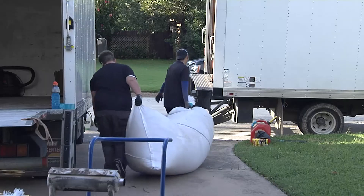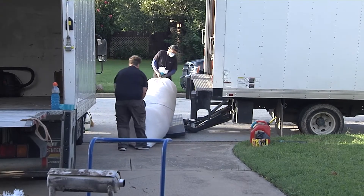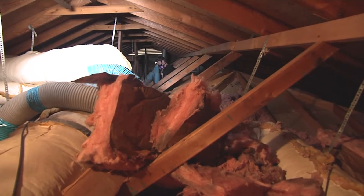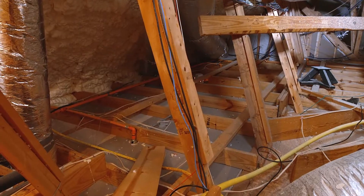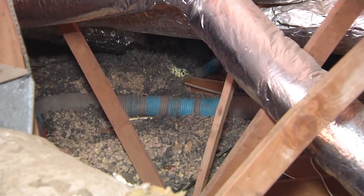Why do we do that? Because we don't want to trap moisture in your attic. Like most traditionally insulated attics, they have loose fill fiberglass on the attic floor — it may be the pink stuff or the gray stuff that's really itchy. Well, this house doesn't have any. We did a foam encapsulation and part of the process is removing all that insulation on your attic floor.